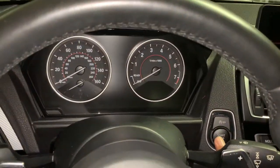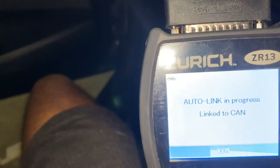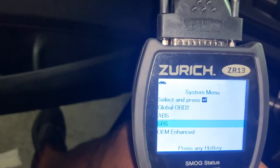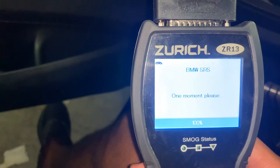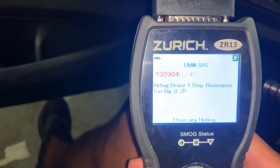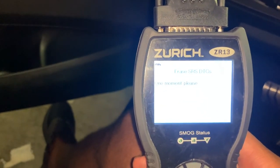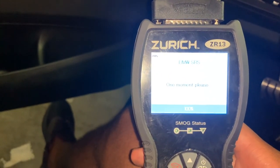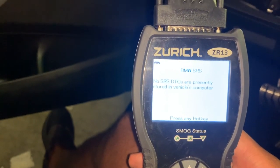Turn the ignition on. So these are the four codes — now let's clear them and see what codes come back up. No SRS codes — all codes are gone now.